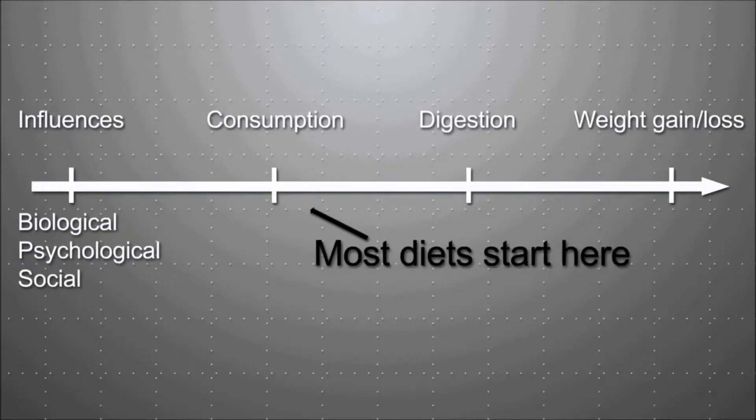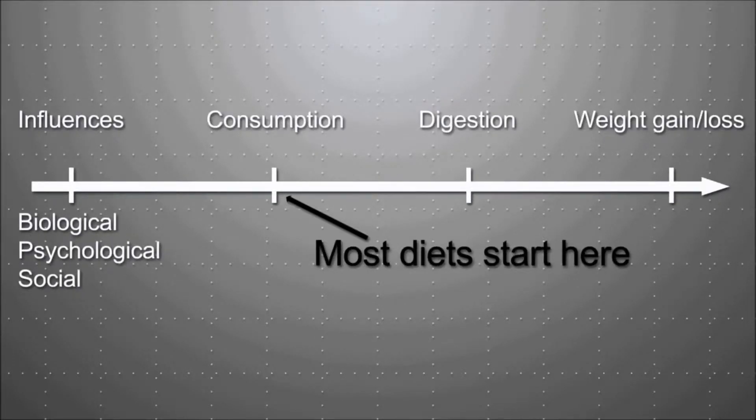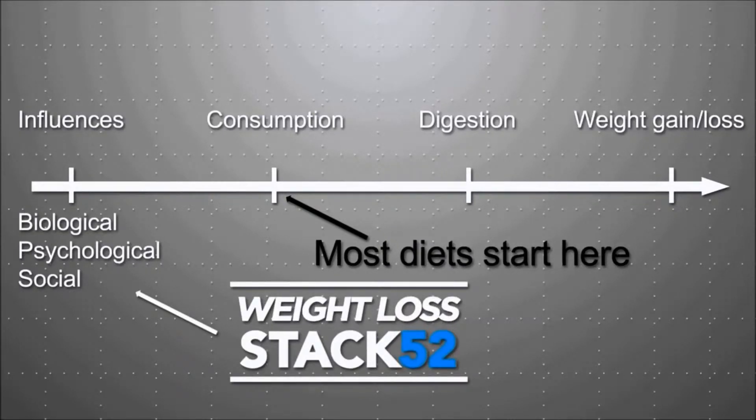Most people have a difficult time with dieting, because diets try to change the way you consume food. But what you need to do is change the influencing factors that cause weight gain. And this is exactly what Weight Loss Stack 52 does. It corrects those influential behaviors by rewarding you via a point-based system, when you choose actions that encourage weight loss.